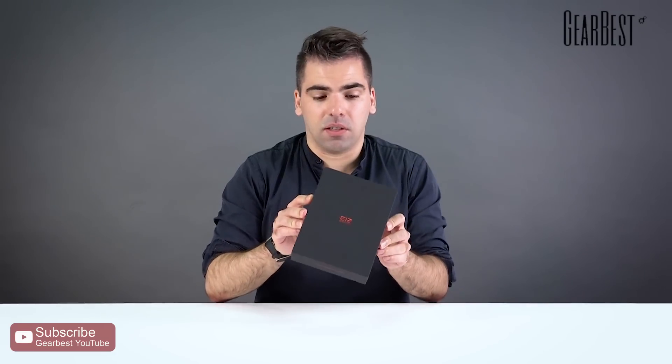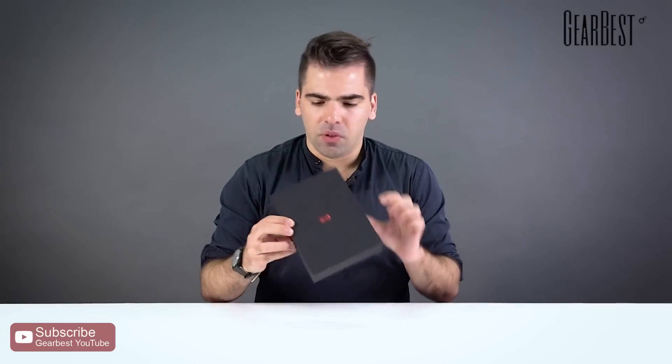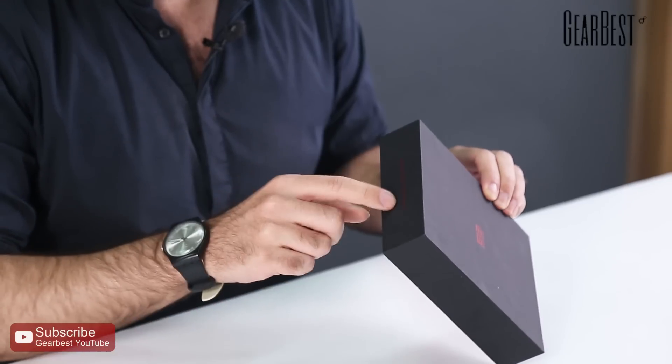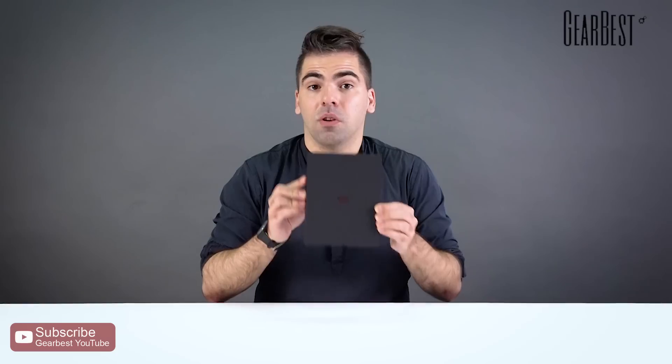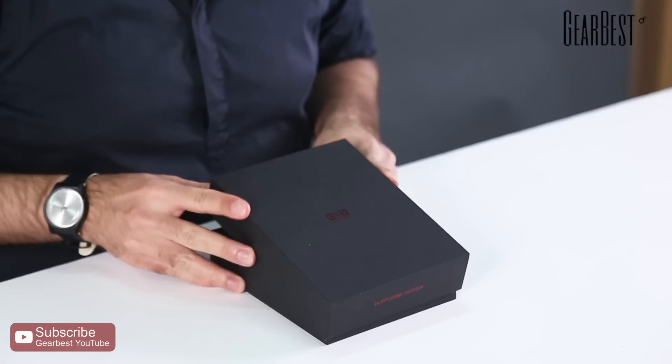I'm gonna unbox it. The box itself is marvelous — very good materials, hard, with a shiny red logo here and some slogans on the side saying 'keep expecting and be surprised,' so I'm expecting to be surprised by the contents of this box.